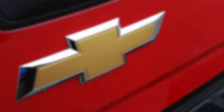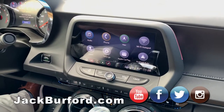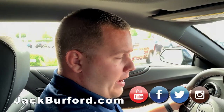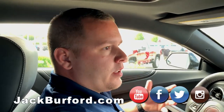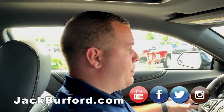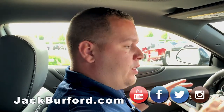Welcome everybody to this Teen Driver feature day. School has started back and we decided kids are starting to drive — you've got a new Chevrolet and you're going to let your teen drive maybe to school or after school. We want to show you how to set up Teen Driver in any vehicle. We picked out the Camaro because, hey, it's a Camaro.